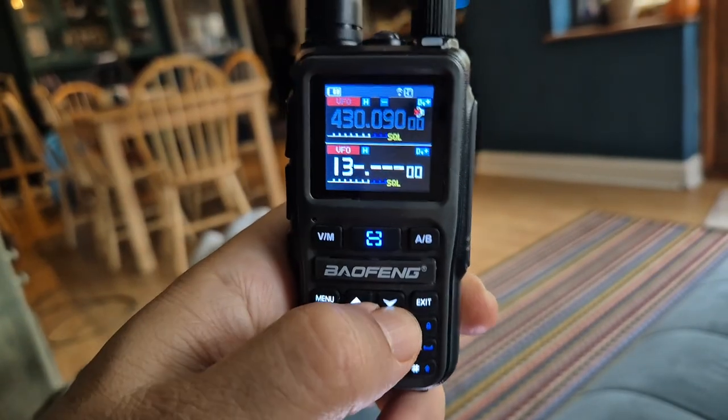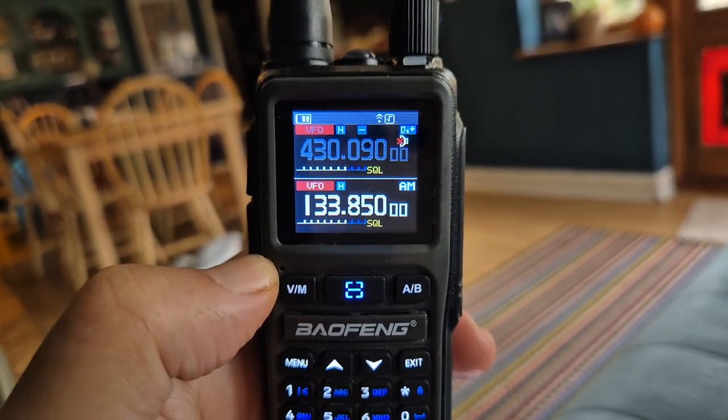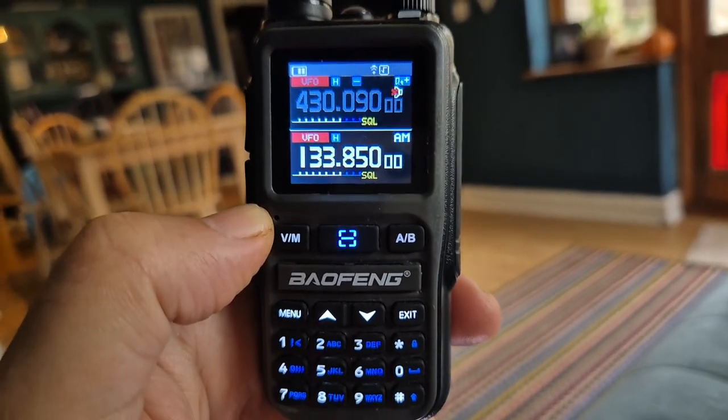The air band I agree isn't the best, and I don't know why Baofeng don't fix that. It's gone into AM, but it's just a bit crackly — it doesn't feel like true AM, it's more FM tweaked. Thanks for watching, bye for now.